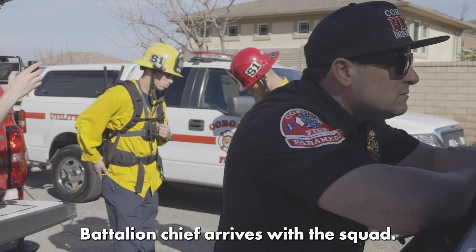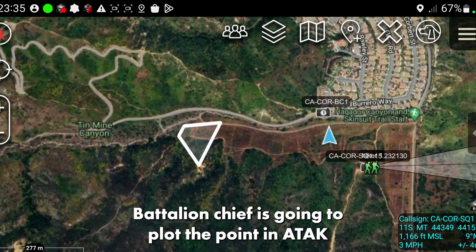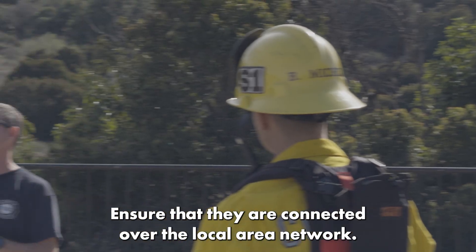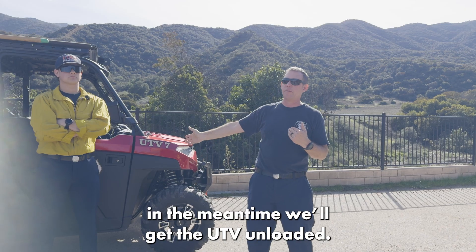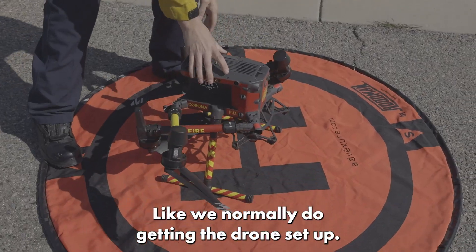Last but not least, we're also going to test some push-to-talks over ATAC when the battalion chief arrives with the squad. The battalion chief is going to plot the point in ATAC, share it with the squad crew, make sure that they are connected over the local air network, send the squad crew out, and keep that as the objective. In the meantime, we'll get the UTV unloaded like we normally do, and get the drone set up.